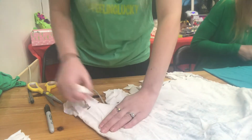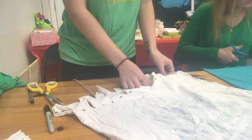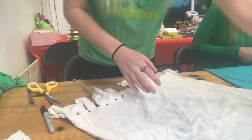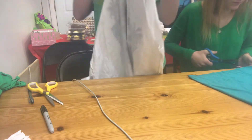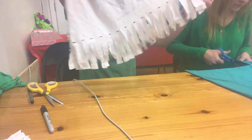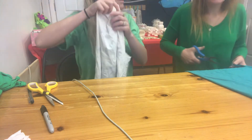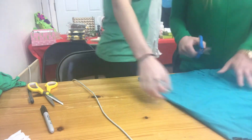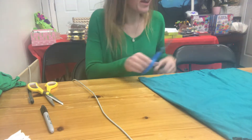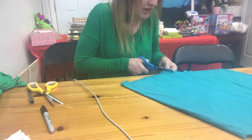Give everyone a minute or two to do that — ask your parents if you need help cutting. Right now the t-shirt has no sleeves and a bunch of little hanging tassel strips at the bottom — it's not a bag yet. If you're like Sara and take your time on things, that's okay — we have time to catch up.